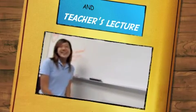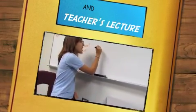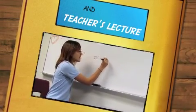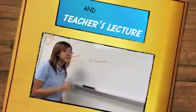Teacher, what's an ISC machine? Okay, students. An ISC machine is a machine that tests material structure.